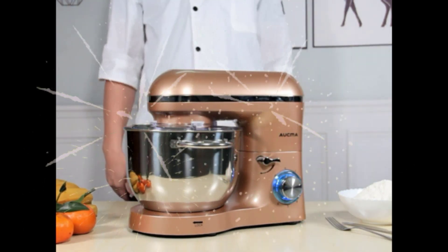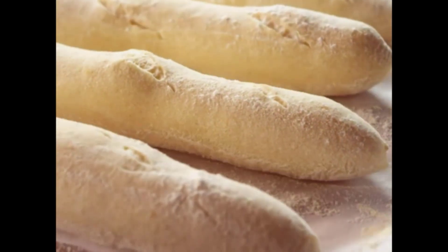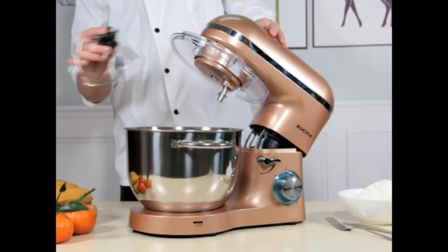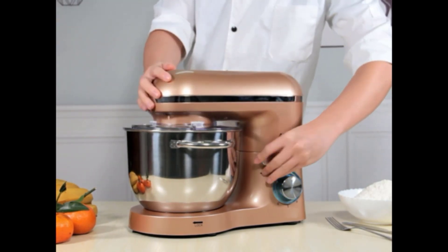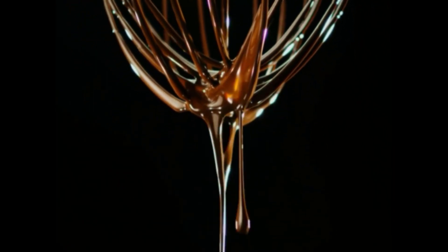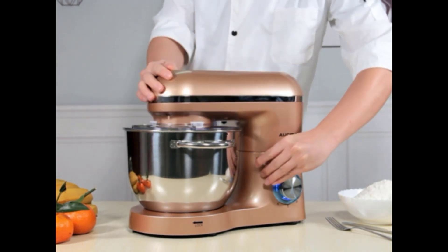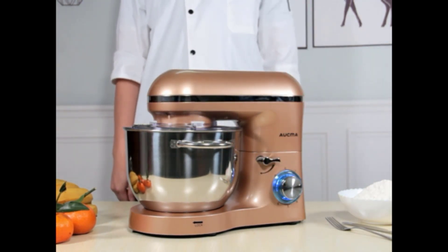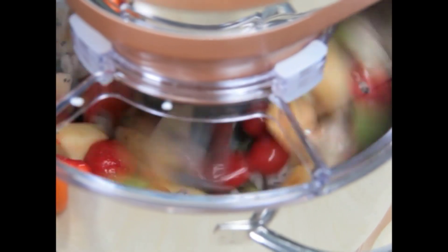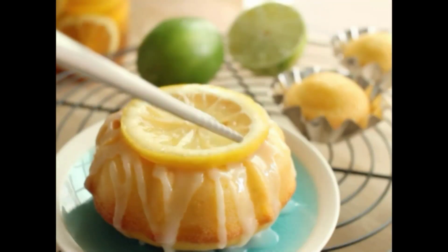Attachments include a whisk, mixing beater, dough hook, and splash guard. The 660W high-performance pure copper motor with sturdy ABS housing offers six optimized speeds with pulse function and operates at no more than 76 dB. The 6.5-quart stainless steel bowl with dual handles meets all your kitchen needs — ideal for making cakes, bread, cookies, pastries, muffins, and waffles.